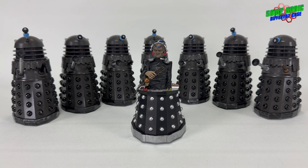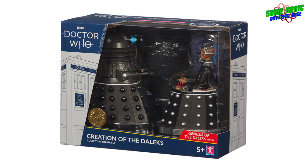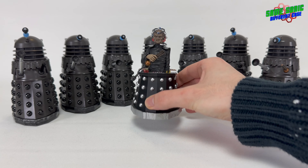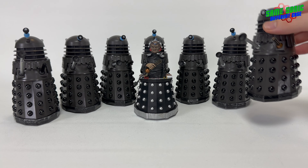All these toys are from the History of the Daleks set 11 and the Creation of the Daleks set. These sets were released in B&M stores in 2022 and you can still find them on eBay. I would definitely recommend both sets — they are fantastic. So let's take a look at the actual figures themselves.